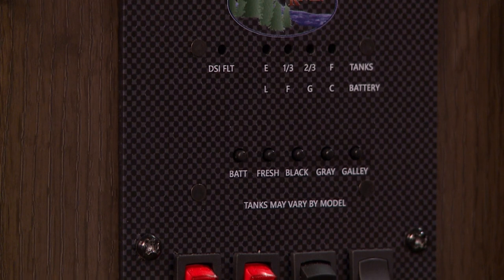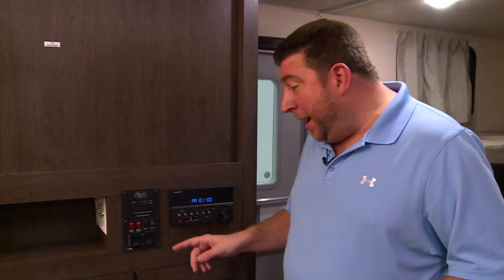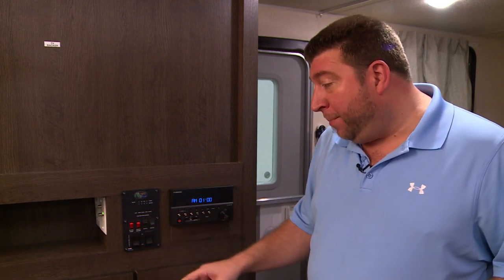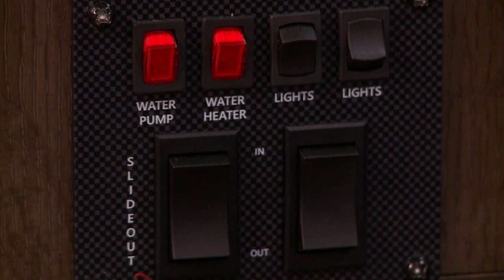The monitor panel allows you to see how much water is stored in your holding tanks as well as your battery power. It also contains your water pump, water heater, an awning switch and typically your main slide-out switch.